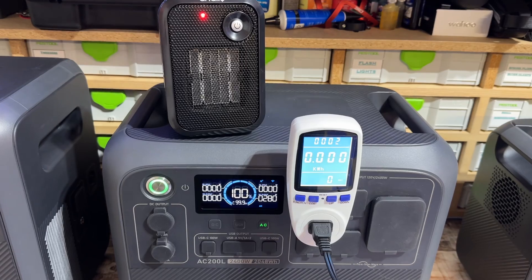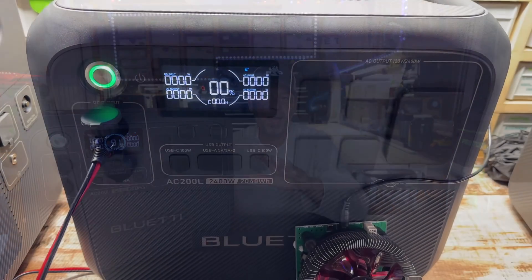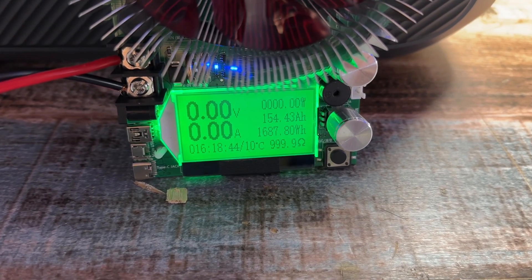Bluetti rates this at 2048 watt hours, but how much can you actually get out? I did an AC discharge test and pulled out 1835 watt hours — about 90-91% efficient, which is fantastic compared to all other power stations I've reviewed. I did a DC discharge test and got 1688 watt hours, around 83% efficient. Taking the median of both, you're around 86.5% efficient overall. If you're using these big power stations for their inverter capabilities, you'll be on the AC side — and 90% is fantastic.